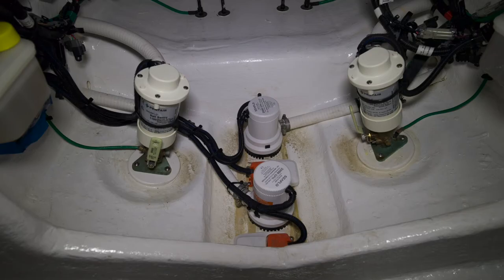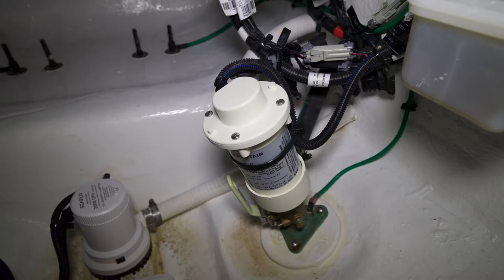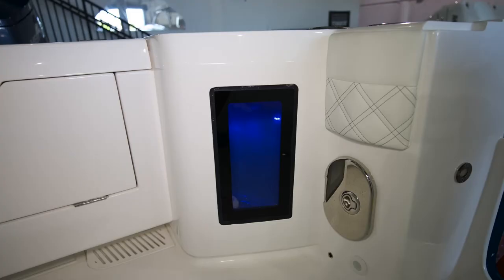In the aft section of this bilge compartment we have two automatic bilge pumps with their float switches, and two bait well pumps that provide aerated water to the bait wells that are on the port and starboard corners of the stern of the boat.